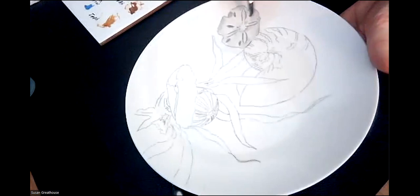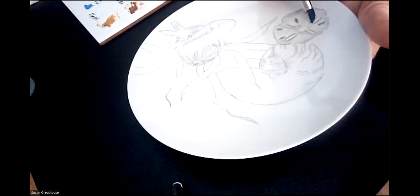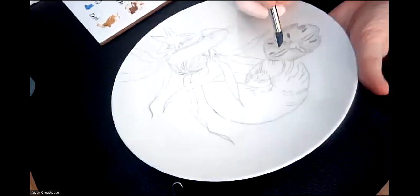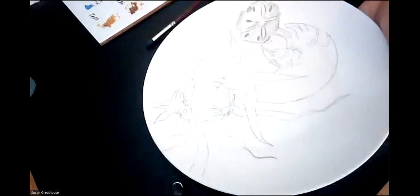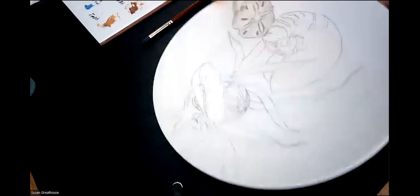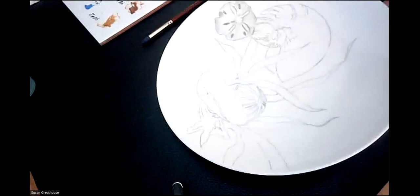Every time I use my wipeout tool, I bounce it on a piece of paper to make sure I don't have a buildup coming off of it. It's hard to see this because I've got graphite on there, but it'll be present when the graphite disappears in the firing. I forgot that on one of these — usually the one that's closest in — there's a little dot here too. So it's like an exclamation mark almost.